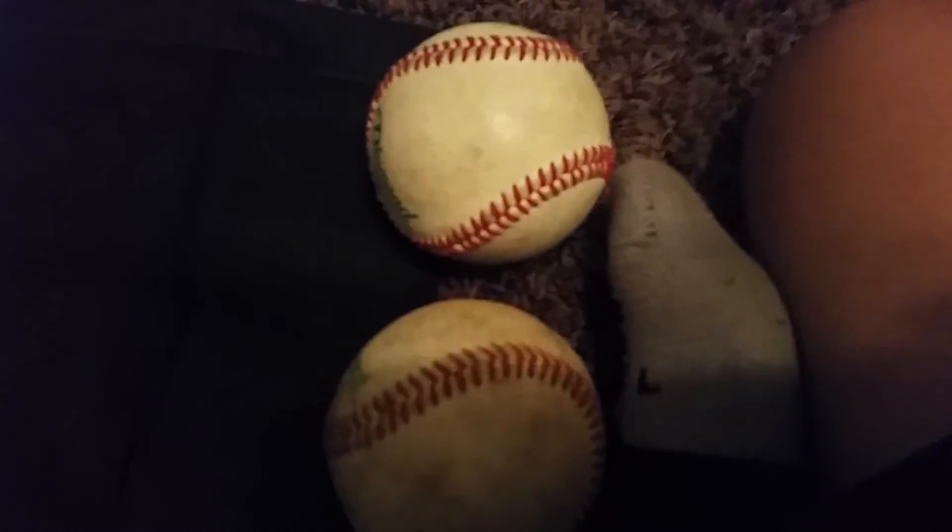Onto my current game catcher's mitt. You're probably like, why do you keep this in your bag? It's just because I feel comfortable with this thing — nothing's really going to hit it. It's taking a nice form. It's not that broken in, but I kind of like my catcher's mitt a bit stiff.